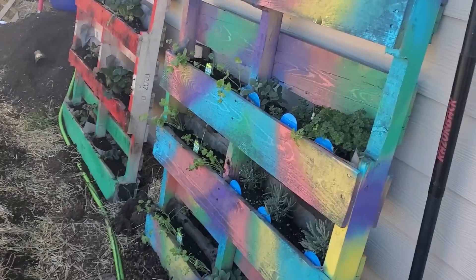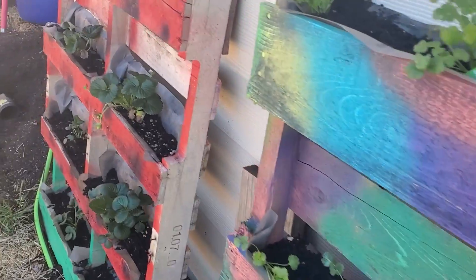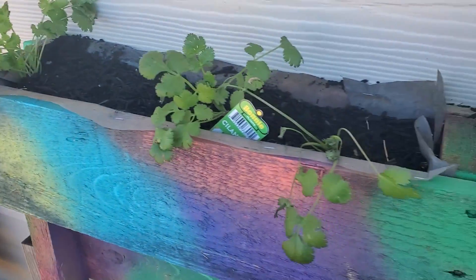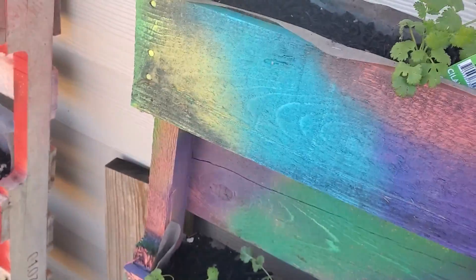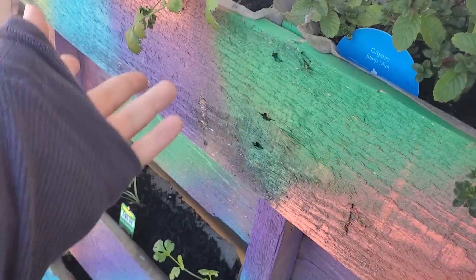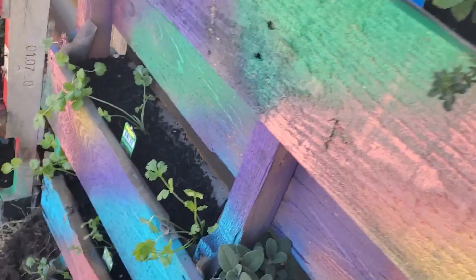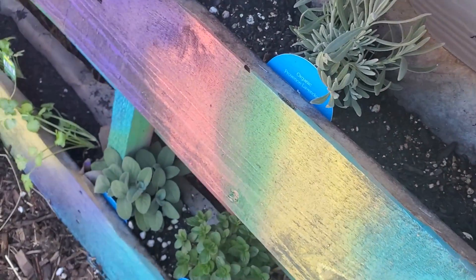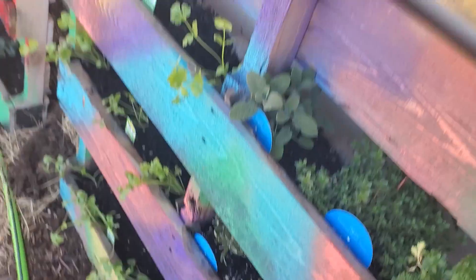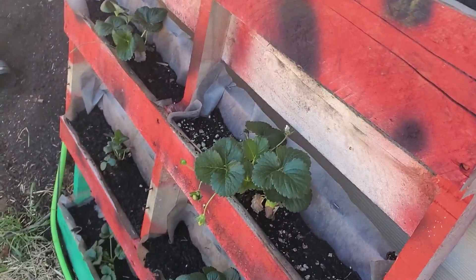Alright guys, this video is taking me a minute to make, but I really wanted to get more engaged with our garden. I really love the idea of having herbs — I use cilantro so much, so I just really wanted to be able to come out and pick our own cilantro, our own thyme and parsley, lavender, to put in teas and foods and stuff. And Quint has been obsessed with strawberries lately.